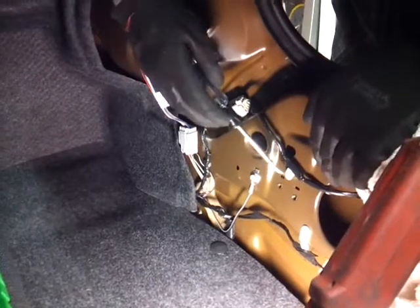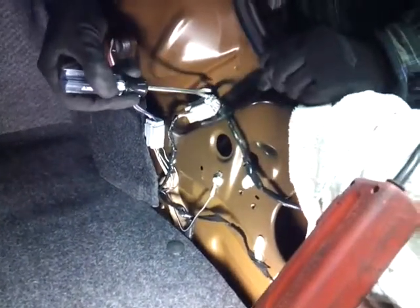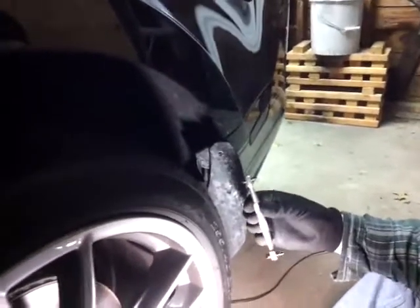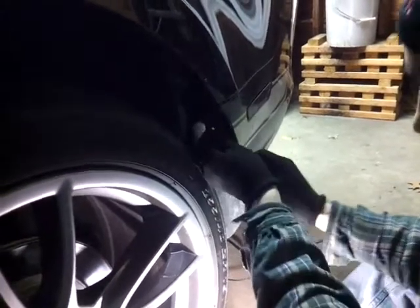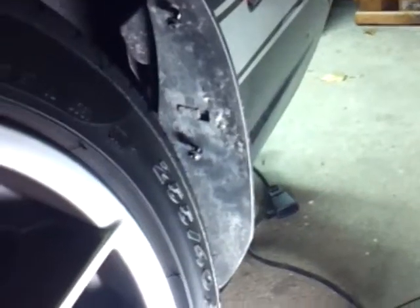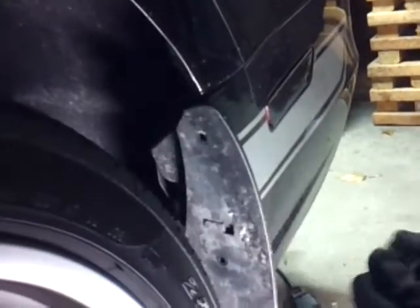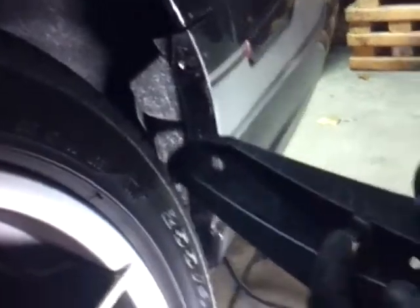Over here you've got to take this electric connector off and take this tab off the body. Insert your panel removal tool in there and pop that out. There's a little tab here — push this down and pop that out. Next there are three screws here to take off. I'm using one of these because I'm too lazy to take the wheel off. Thread them all out, take out the screws — one, two, three — and there's a little clip here. Pick it up and move it towards the inside of the car and it'll come right out.